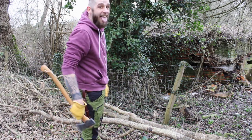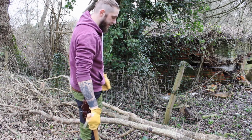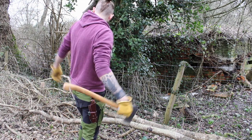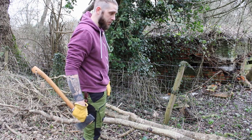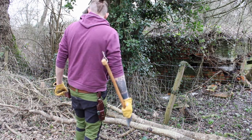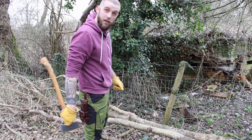We could continue to split that down and make some pretty decent firewood out of it. All in all, you know, it was a first attempt and I'm quite impressed with that. I think I'm going to turn the camera off for a little while and continue to chop up this tree just for fun. I'll get back with you in a little bit.